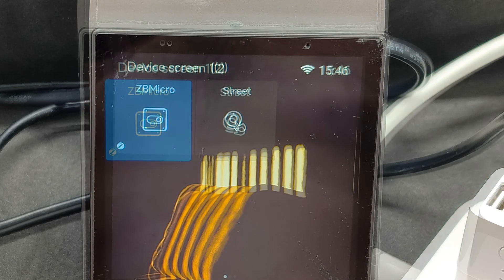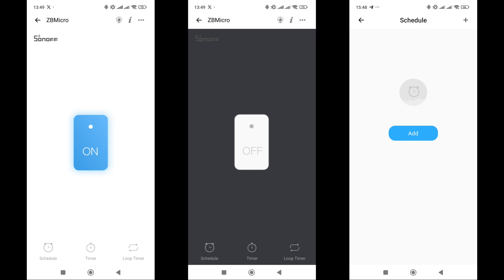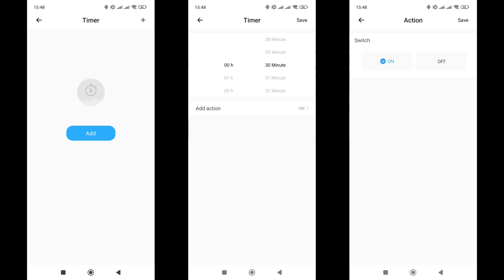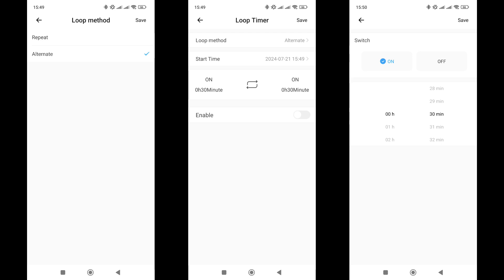Since my gateway is an interactive panel, you can also control the relay from its screen, which can be very convenient. The device plugin has just one button for turning the power on and off. Below it are additional options for automating tasks. The first is Schedule, which lets you create tasks to turn the relay on or off at specific times and days of the week, both one-time and recurring. The next option is a Timer, where you set a time interval from the current moment after which the relay will switch to the chosen state. The cyclic timer has two modes: in Repeat mode, starting from a set time, it turns the relay on or off at a specified interval — for example, turning on every half hour starting at 18:00. In Alternate mode, the cycle consists of two conditions, each with its own duration and state, for example for periodic on-off switching.